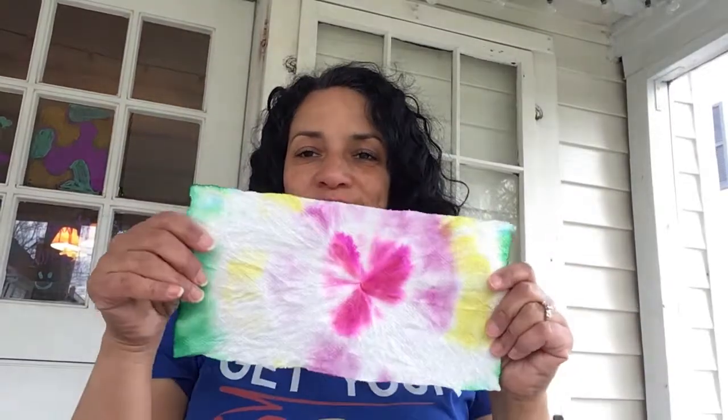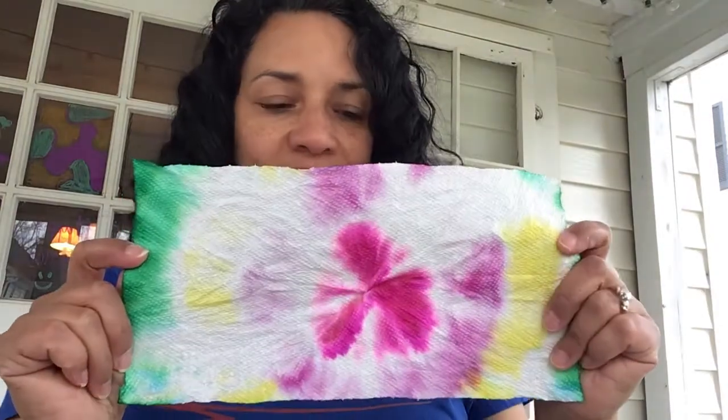Hi everybody! I have another art project for you. This one's called Tie-Dye. You can use a paper towel to do this project. Isn't it pretty? So let me show you how I made this. We'll make one together.